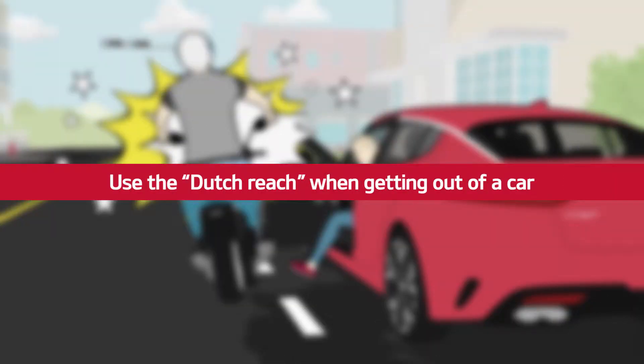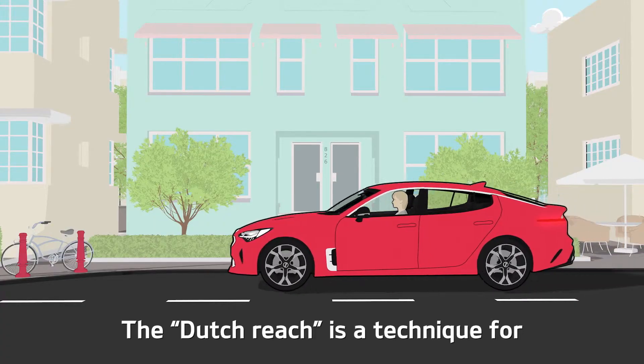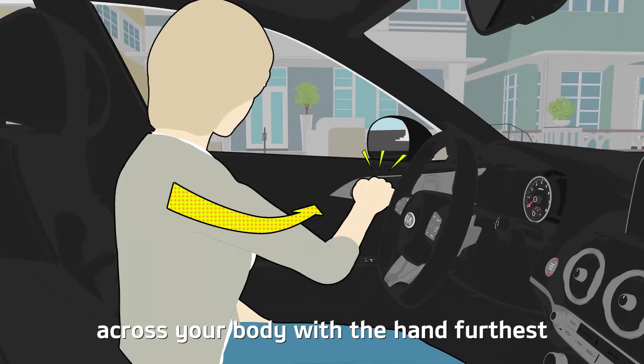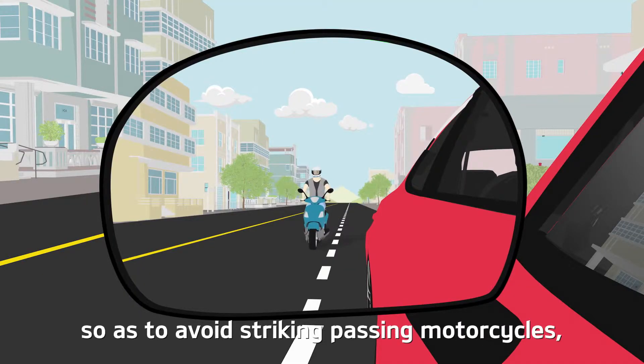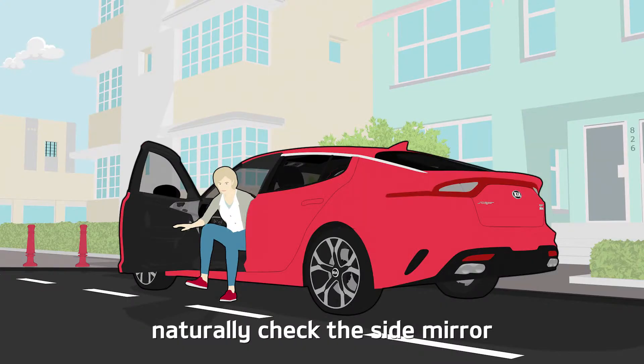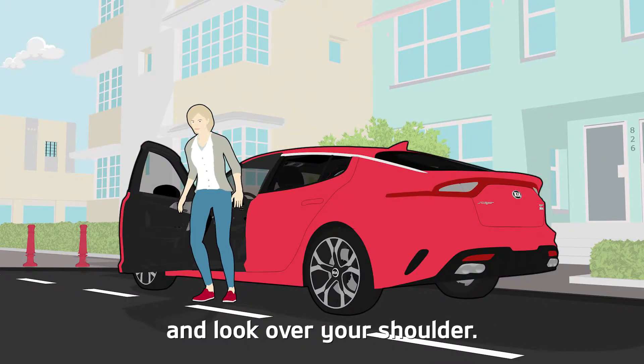Use the Dutch Reach when getting out of a car. The Dutch Reach is a technique for opening a car door by reaching across your body, with the hand furthest from the door you are opening, so as to avoid striking passing motorcycles, bicycles or pedestrians. This method allows you to naturally check the side mirror and look over your shoulder.